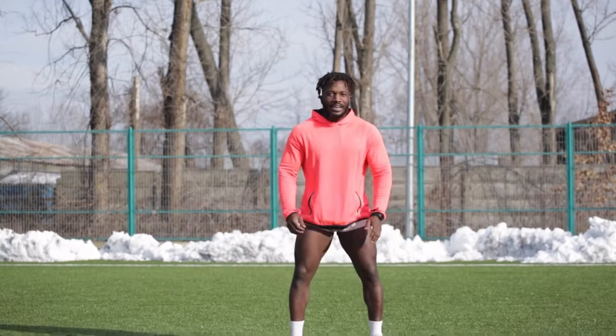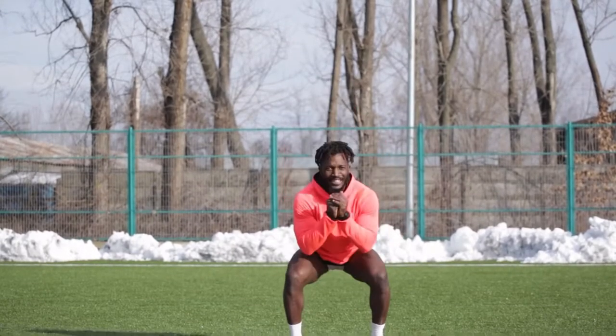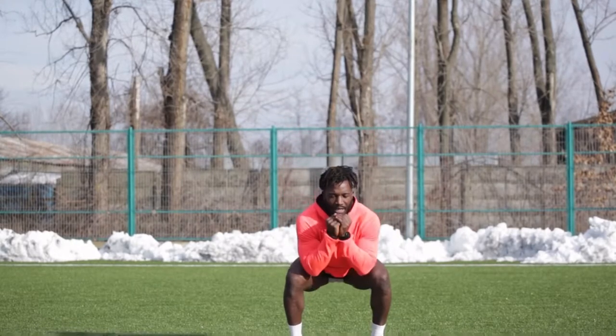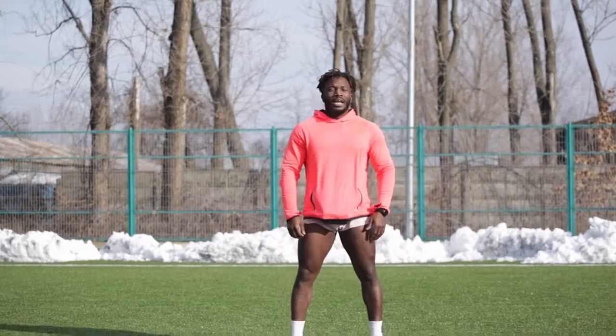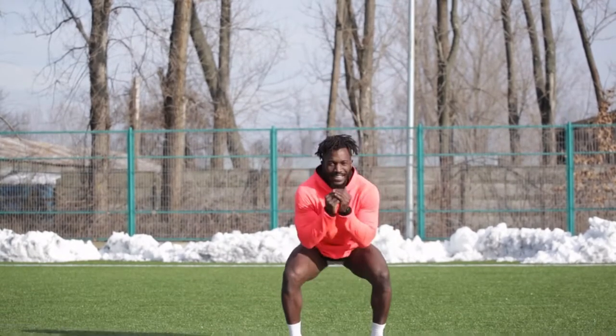Eighty-six, eighty-seven, eighty-eight, eighty-nine, ninety — come on. Ninety-one, ninety-two, ninety-three, ninety-four, ninety-five, ninety-six, ninety-seven, ninety-eight, ninety-nine — one hundred! Good.